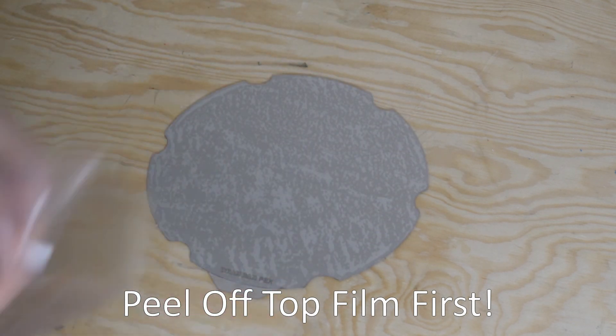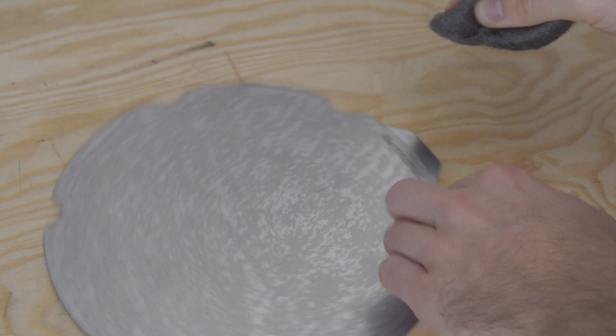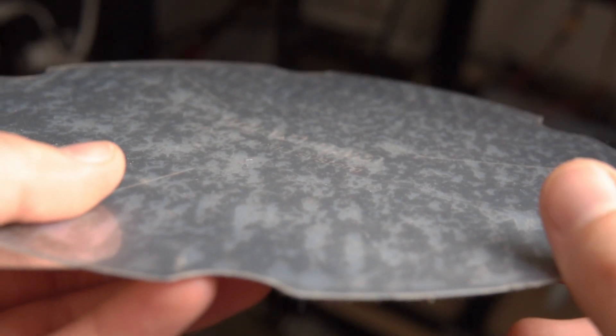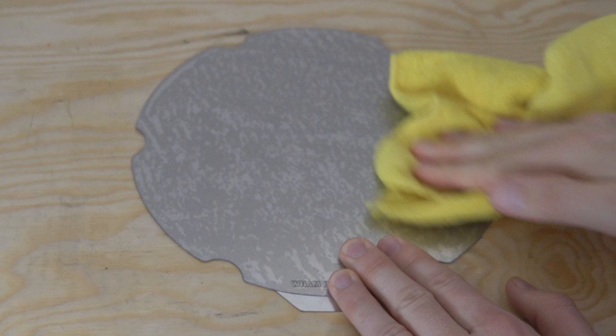Now grab the steel wool included with the WAMBAM system and in small circles rub the PEX sheet. You're essentially adding microscopic scratches to the build surface, which gives the PEX a bit of bite so your parts stay in place and do not shift around. The scratches are so small you can hardly see them with the eye — hold it up to a bright light and you can see them — but they won't translate to your print. They play a crucial role in ensuring the system works properly. Finally, take a little more IPA and rub down the PEX surface to clean off any residue from the steel wool, leaving a very clean surface.